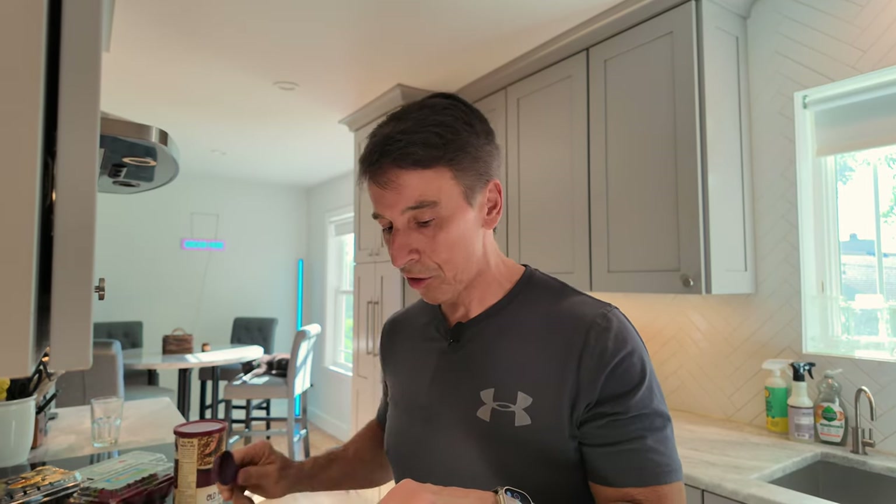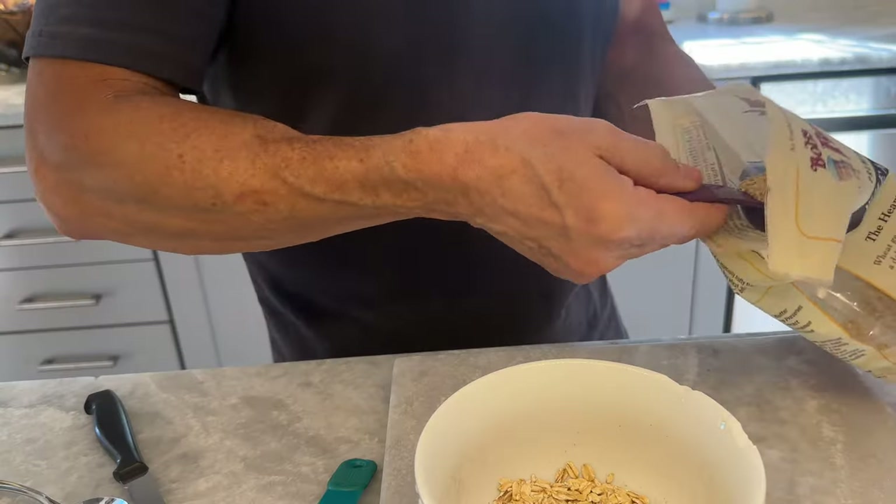I'm going to throw in my favorite wheat germ. You guys probably know by now, I'm a big wheat germ fan. It's life-extending. It's got tons of nutrients. It has vitamin E. It has fiber.